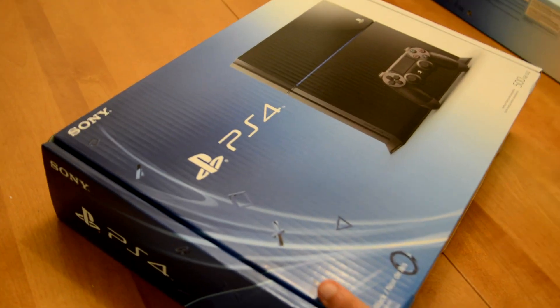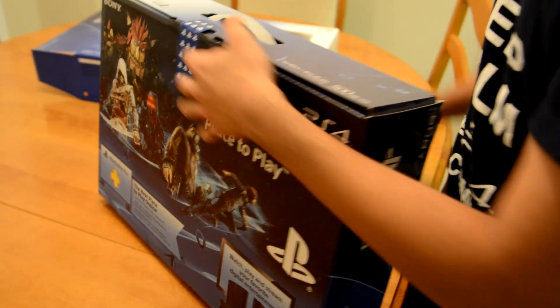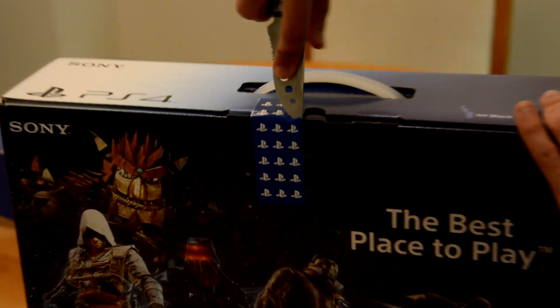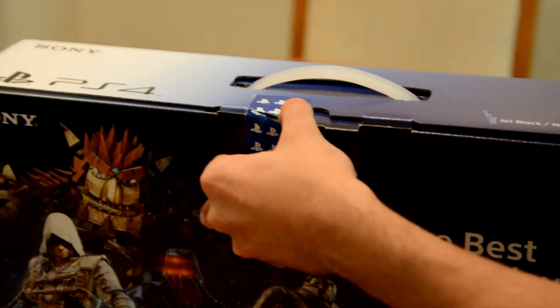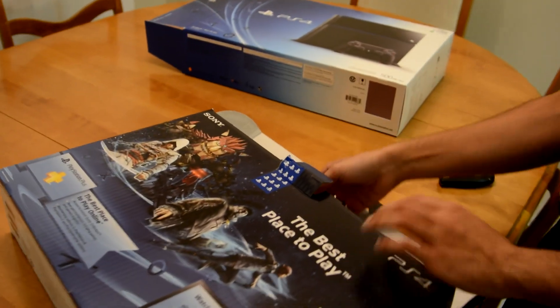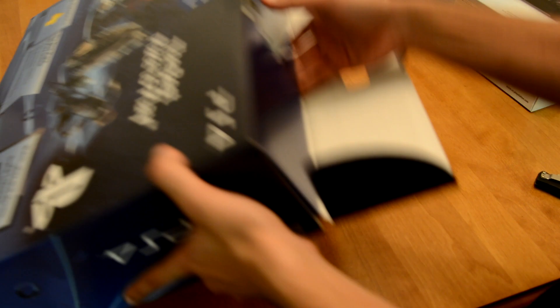Oh, that's pretty cool — it's a box in a box. Another seal, a PlayStation seal. This one's special. PlayStation's seal strength is strong. Let's get this out. Hopefully it's the right way. It's not. See? I've not done this before.